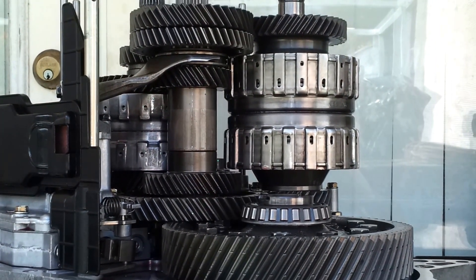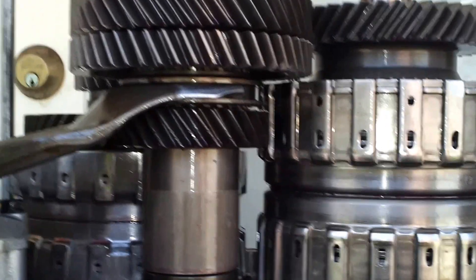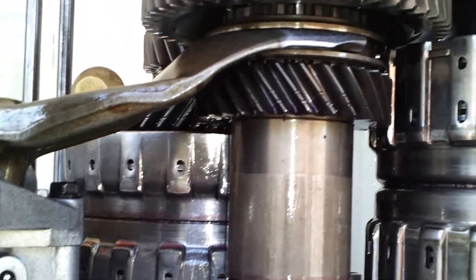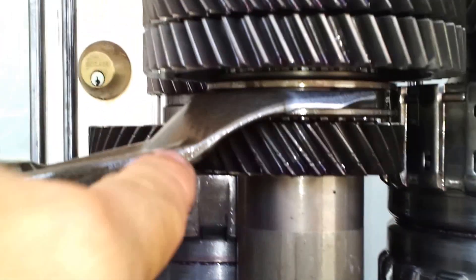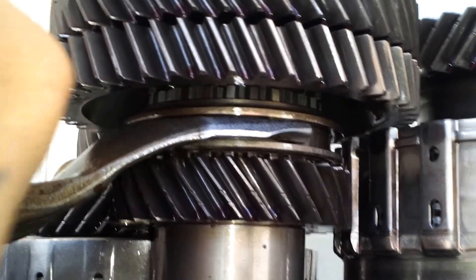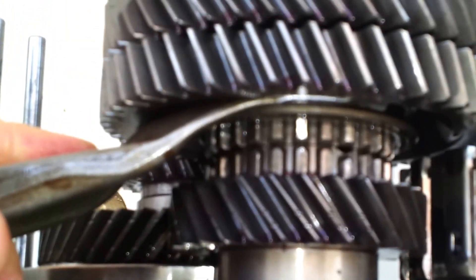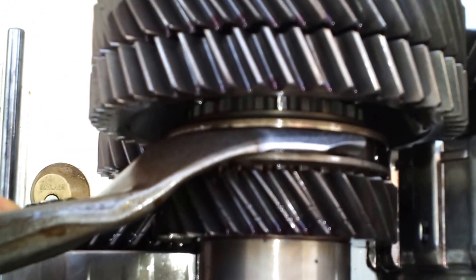I had a problem after I rebuilt it with no reverse. So upon looking inside, I wanted to show the difference. This is the reverse selector fork, and if we look up inside, we see here the selecting action.